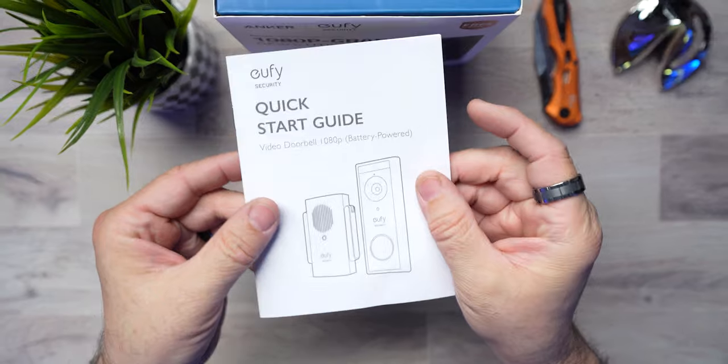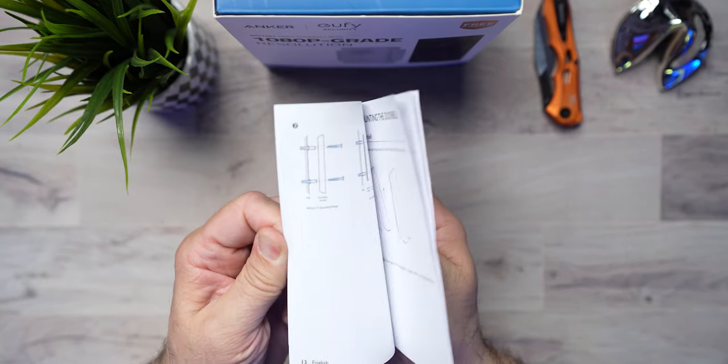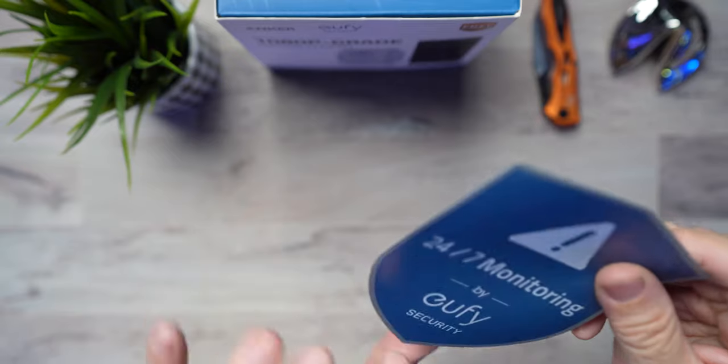Let's go ahead and dive in and show you everything that comes in the box. Right off the bat, you're going to get this Eufy quick start guide — it's kind of funny they say quick start, but it's more of a booklet style. Fear none, I'm going to show you everything you need to learn about this product. You're also going to get a little pamphlet that can get you in touch with their support line if you have any issues. They also give you a 24-7 monitoring sticker that you can put in the window to let people know that you're secure.